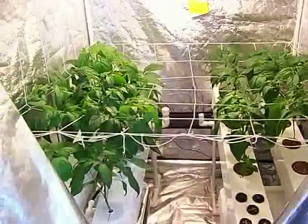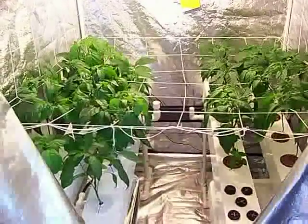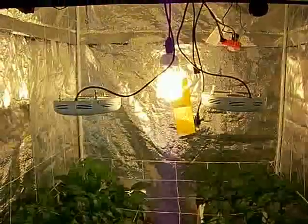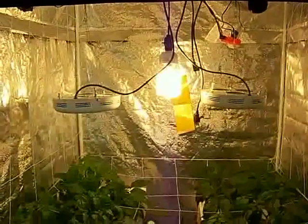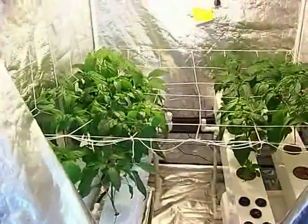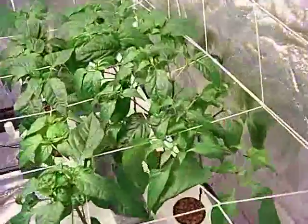Week 5 update: fogponic vs aeroponic. You may notice a slight change in the color of the light. The CFL I have in is now one large 2700K instead of the two 5700K. I'm trying to get a little more red now that I feel safe from the leaf curl, as both plants that were curled have righted themselves.